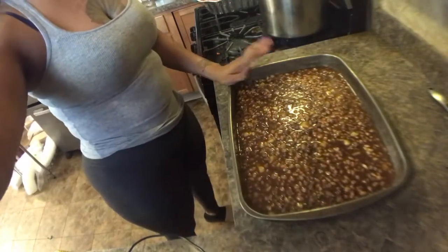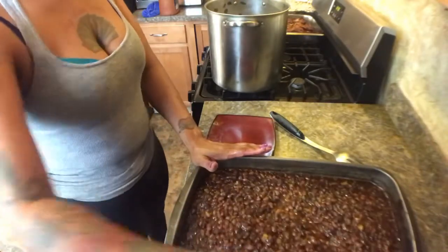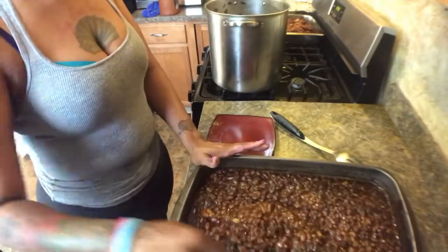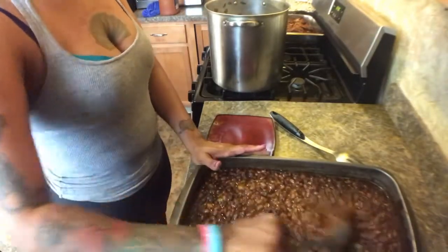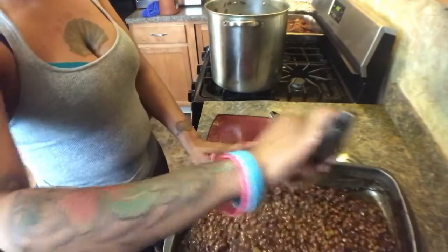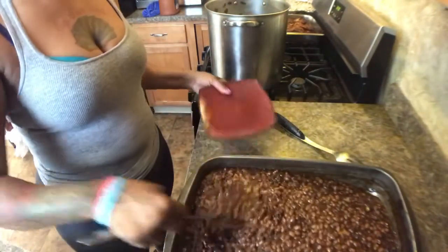Welcome back! This is the vegetarian baked beans with hamburger meat added. See how thick it is? Once you take it out, let it sit for about 30 minutes to let it thicken up.